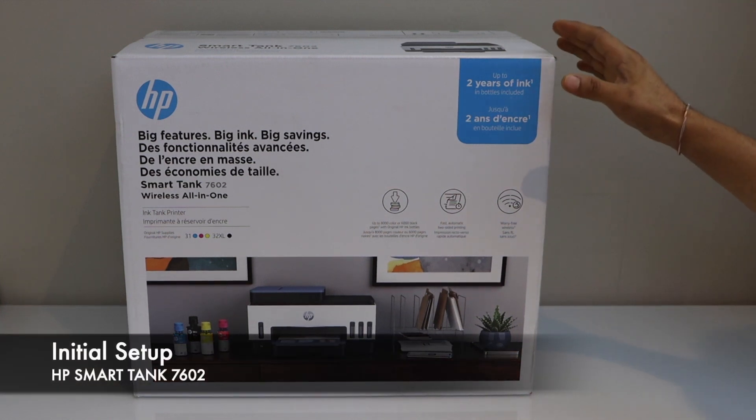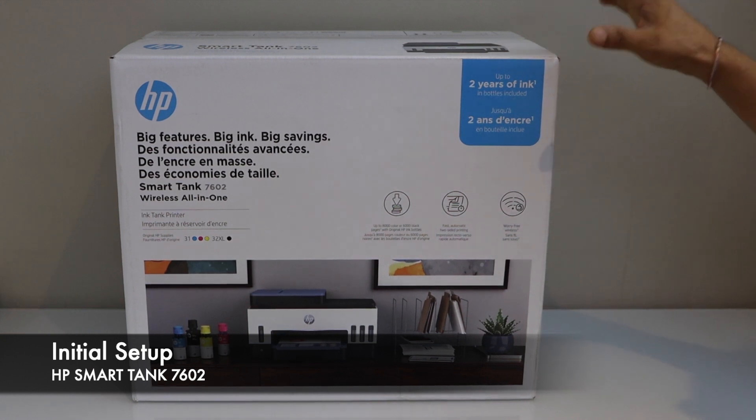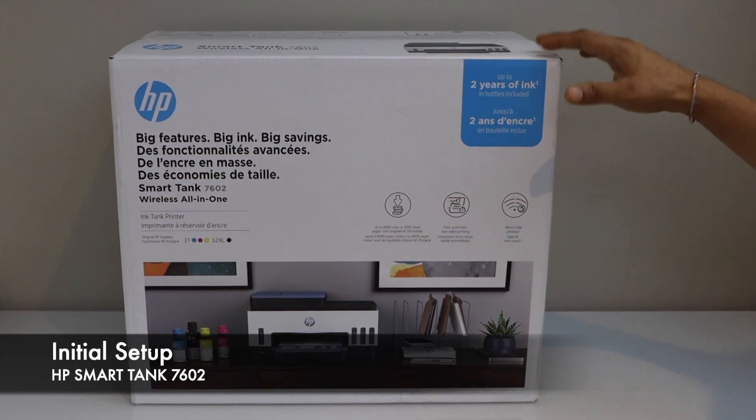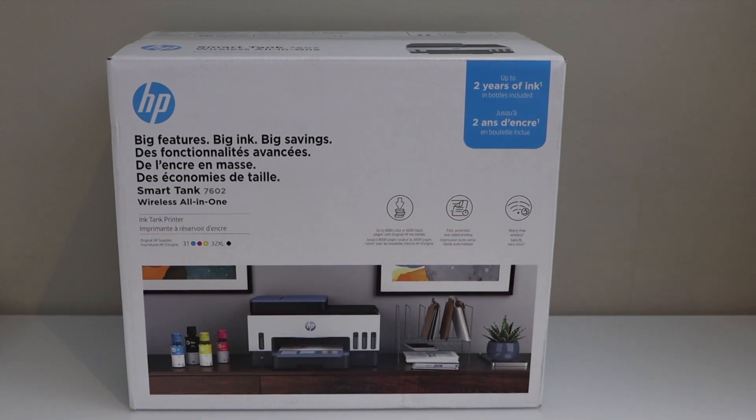In this video I am going to show you how to do the unboxing and complete setup of your HP Smart Tank 7602 all-in-one printer. So let's start with the unboxing.